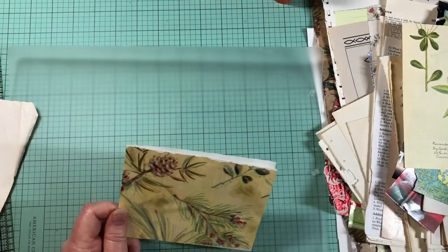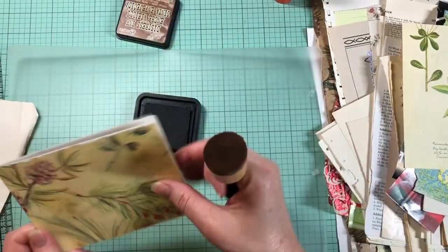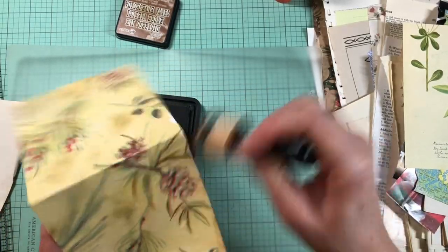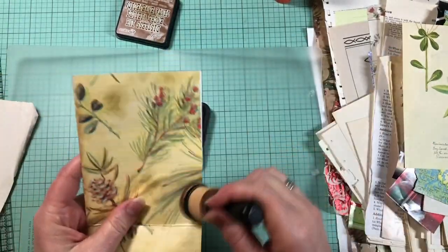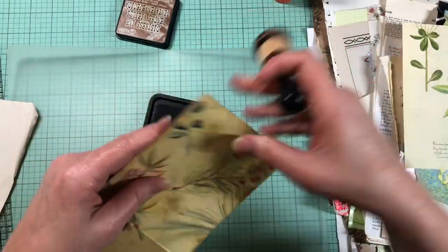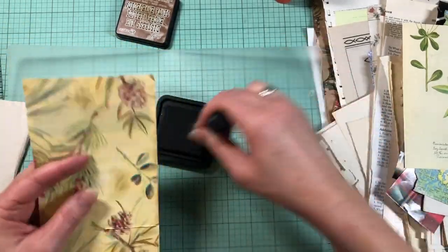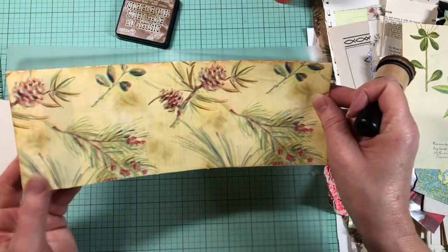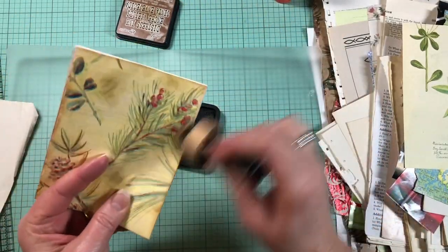So I am going to ink. I don't always ink everything, but with this edge showing I think it would be smart to do that. And this would be a good project for adding a little gold paint around the edge — I don't have that ready so I don't really want to do that on camera — but this would be a great project for it because there's a little bit of gold in the paper. This is a Christmassy or naturey paper; it could go either way.